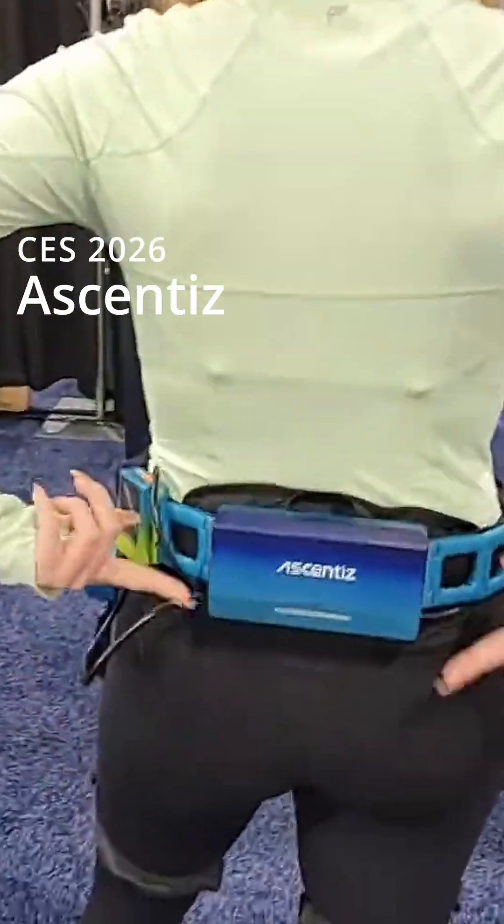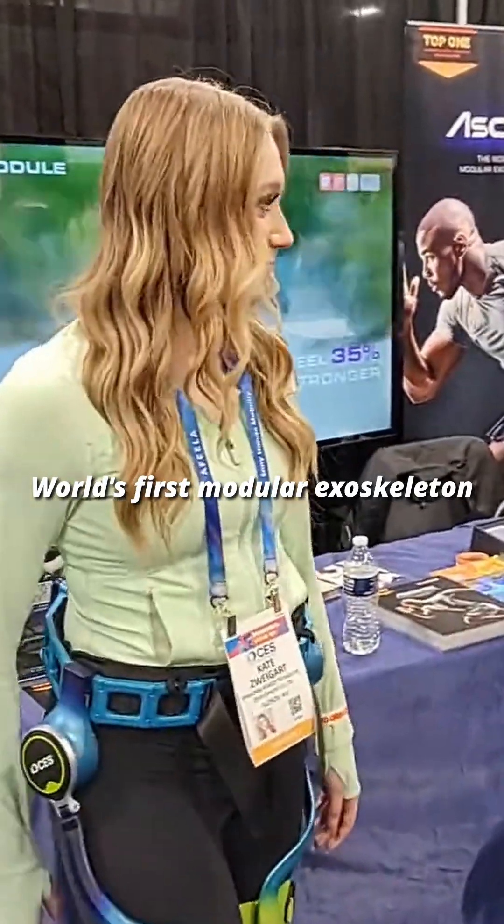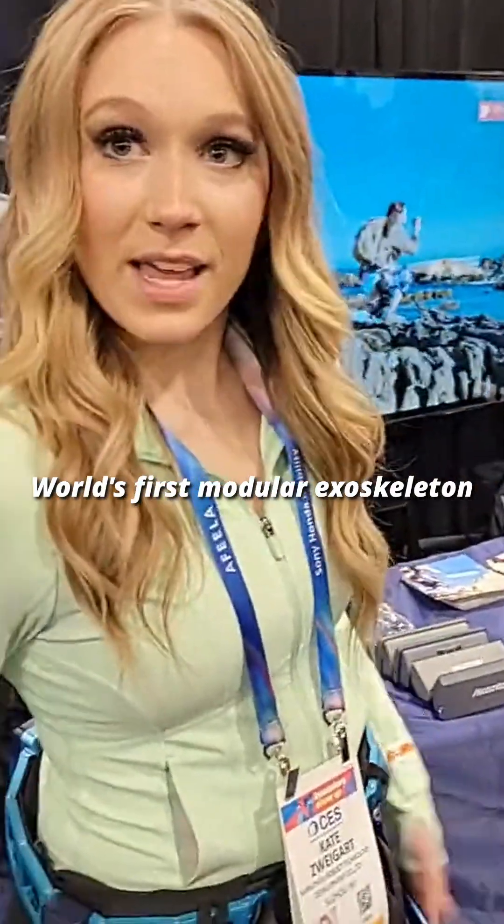Can we see the battery? There we go. Nice battery. Hi. What are you wearing there? We've got the exoskeleton on right here.